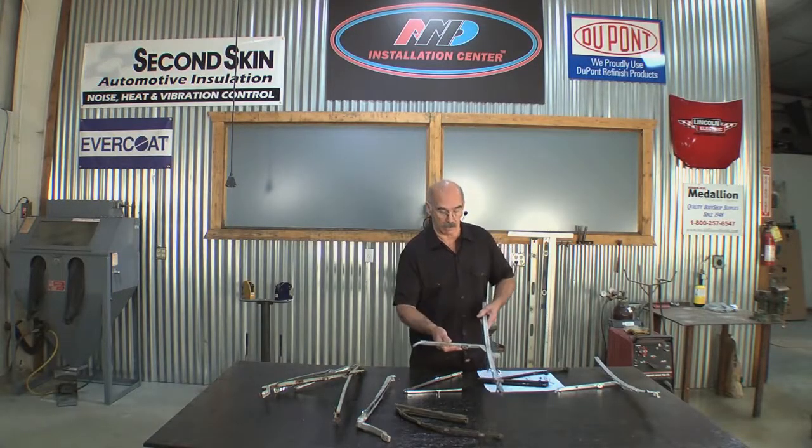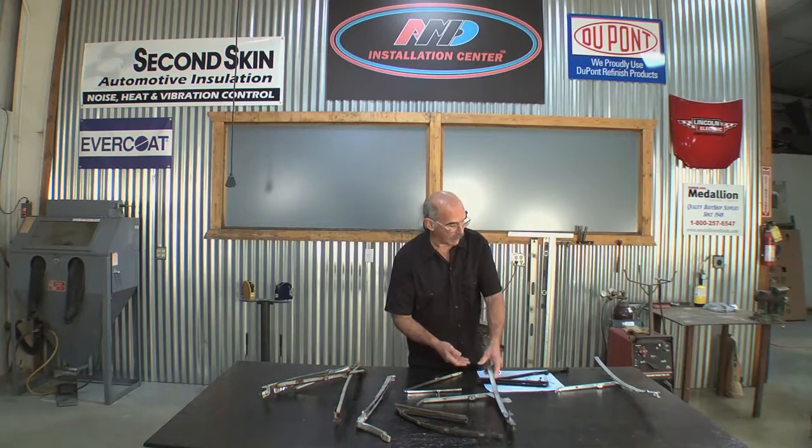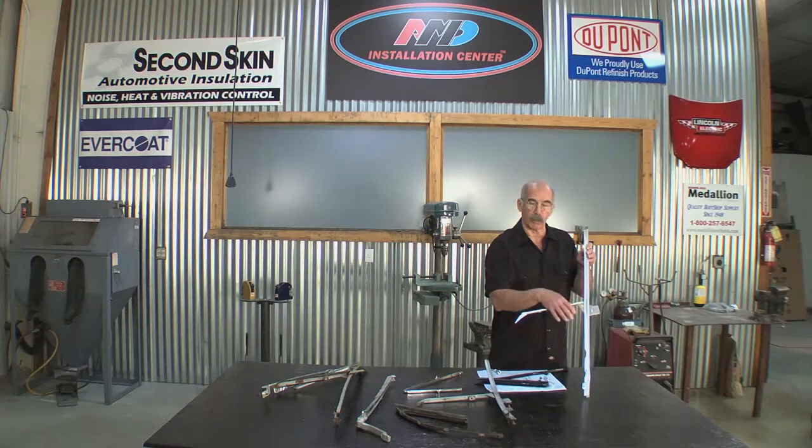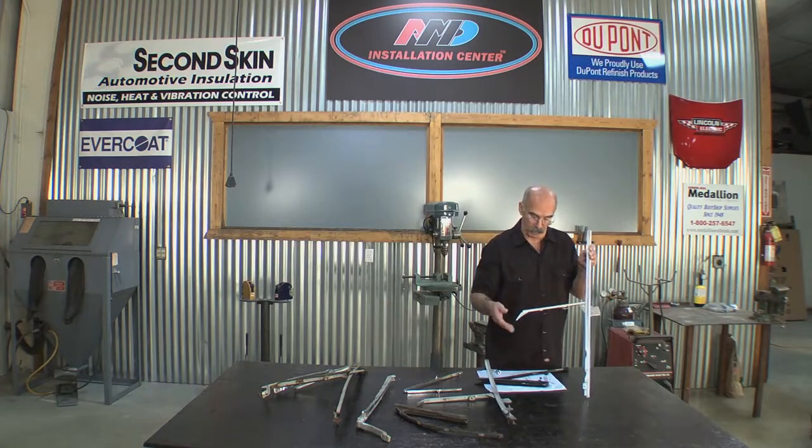The glass beads do a really super job of etching all of the rust back out of the part, and that gives me a great surface to paint back on. When I apply the paint coating it'll seal the metal — there's no rust in there and this will last for a long time.